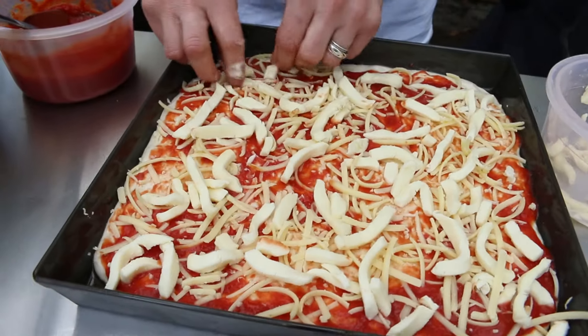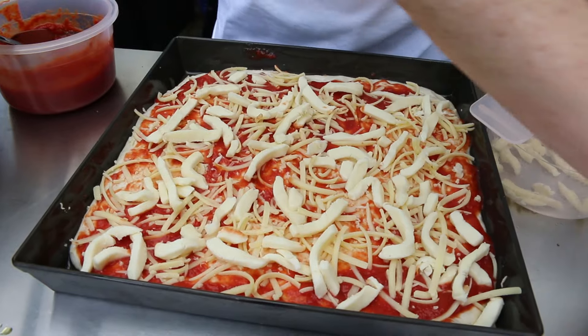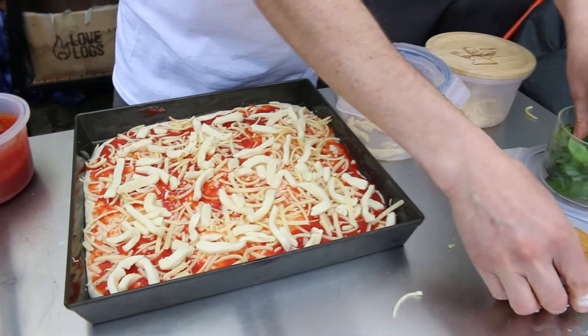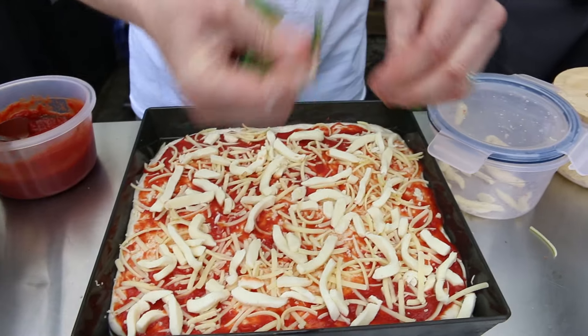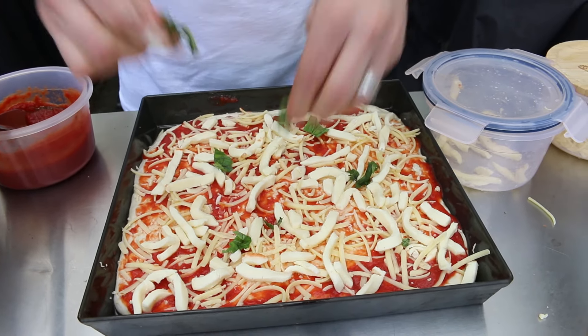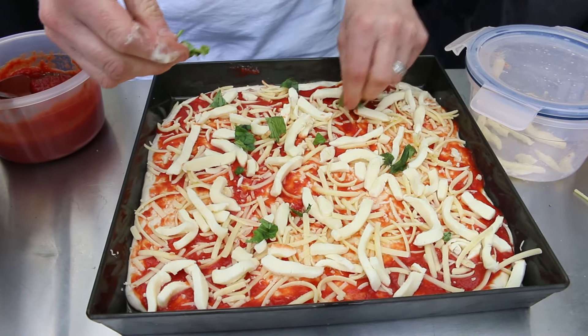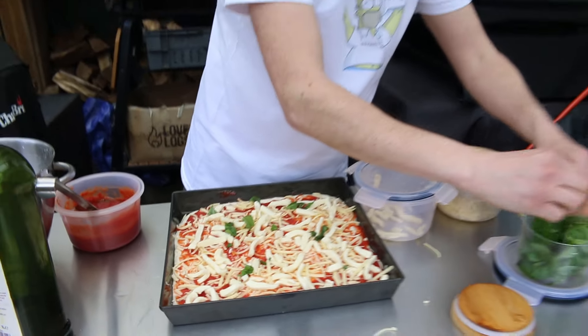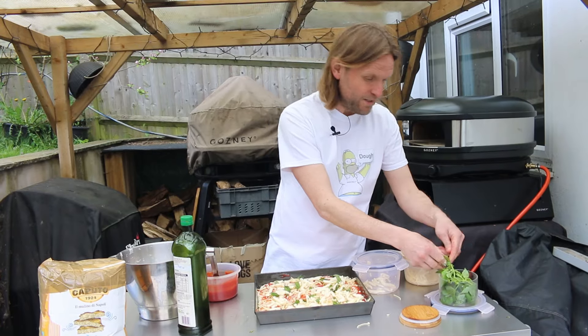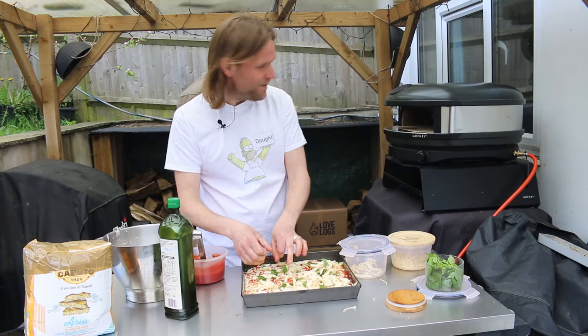We've also got some basil which we never used at the weekend, so we're going to tear it up and put it on — got to love a bit of basil. It smells amazing, especially when you add a little bit of olive oil over the top to bring out the flavour. Then we can bung it in the oven. We haven't done a pan pizza in the Arc yet, so this is a big test. We also don't have a table for the Arc yet, so it's sitting on the flat top while we debate what to put it on.